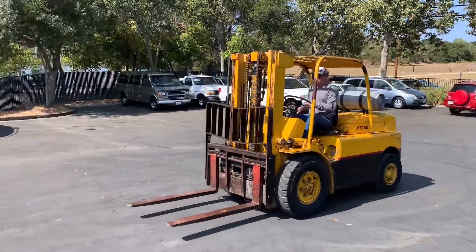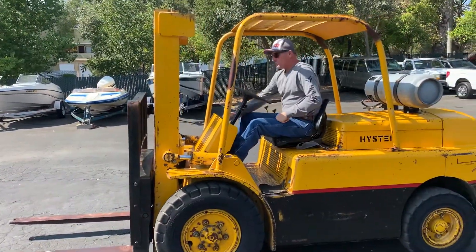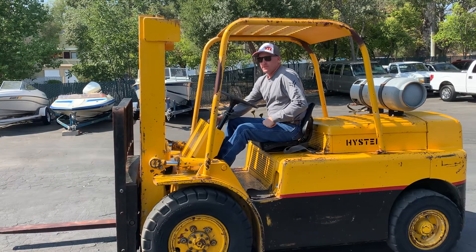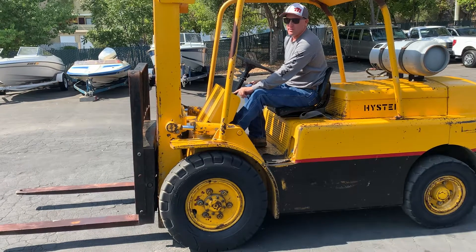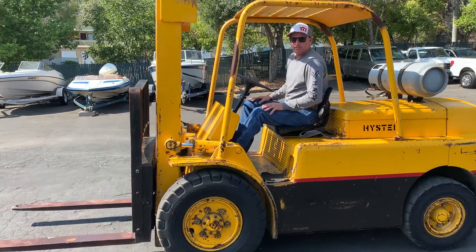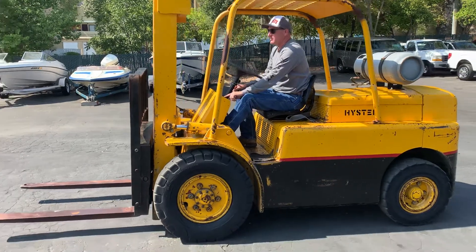Looks like he's gonna take her down below. It usually starts right up — I think I didn't have the key all the way in. Oh yeah, look at that — very nice.